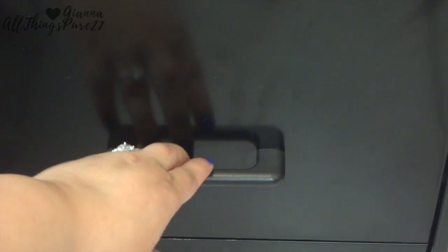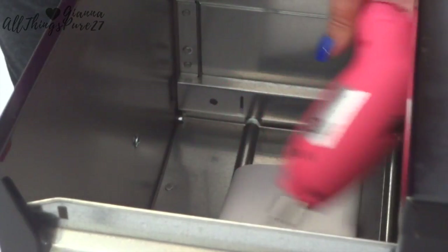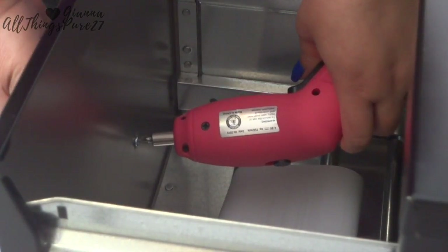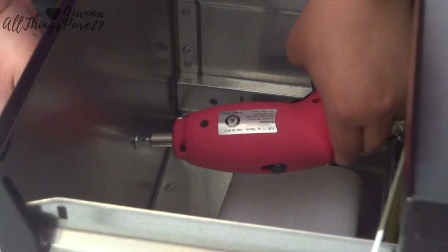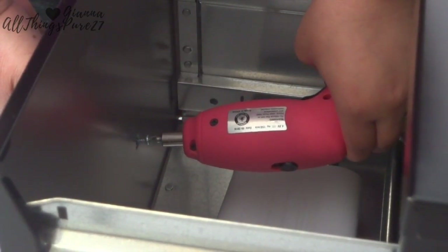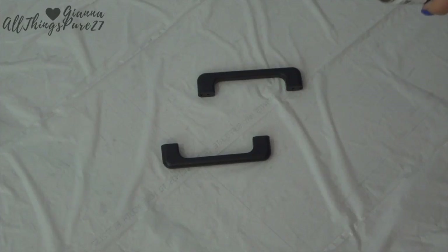The first thing I'm doing is removing the handles from the filing cabinet, because it's just going to make it easier to paint both the cabinet and the handles. I'm doing that with this tiny little pink drill that I have — it's cute and it works, so there's that.